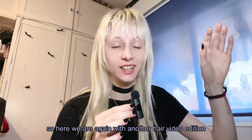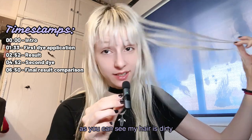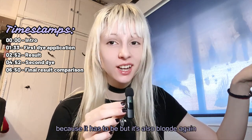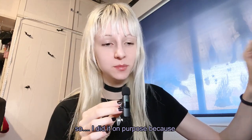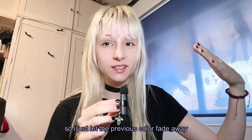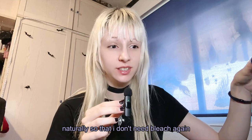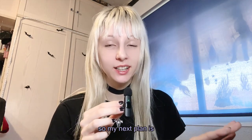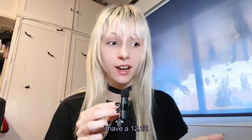Here we are again with another hair video. As you can see, my hair is dirty because it has to be, but it's also blonde again. I did it on purpose because I wanted to change colors again, so I just let the previous color fade away naturally so that I don't need bleach again. My next plan is to try a full platinum color.